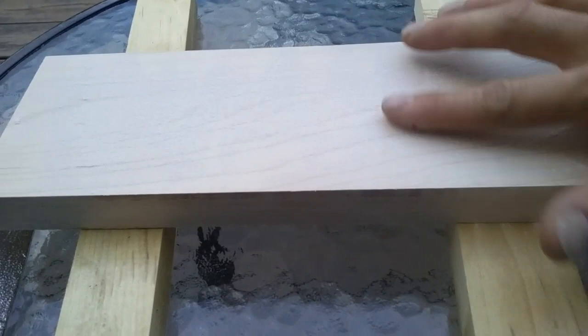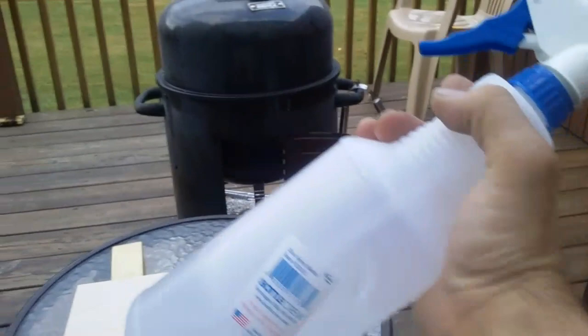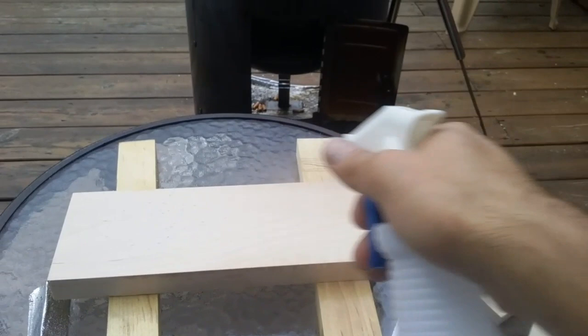The grain is going to collect it if there's some deeper grain — this is pretty smooth, so I'm not having that problem so bad. I don't know how it would work with pine. We've got our juice in a bottle now, and we're just going to spray it.